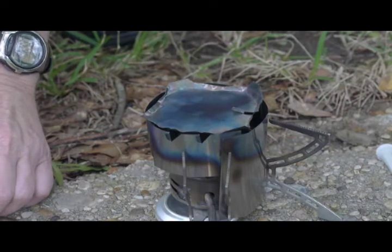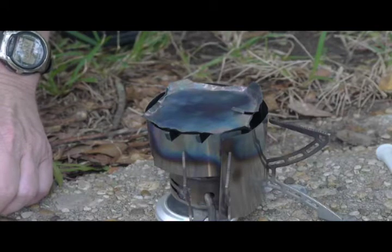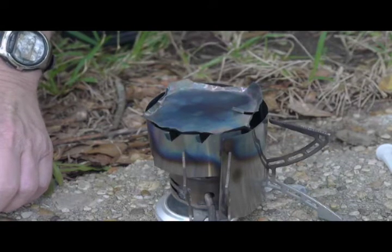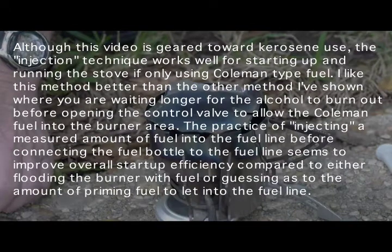I take advantage of that by starting up the stove and I let it run for a little bit here just to make sure that the generator is heated up for Coleman fuel.